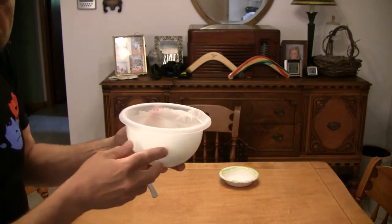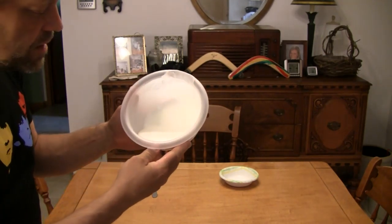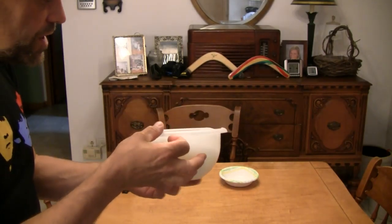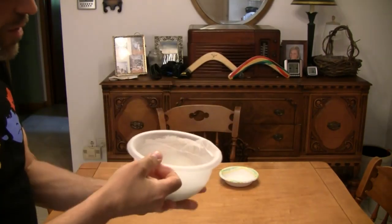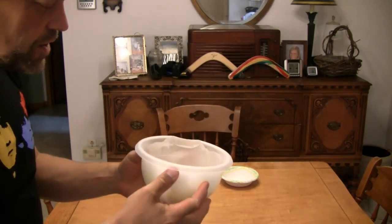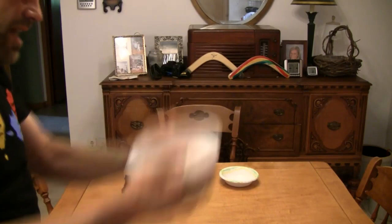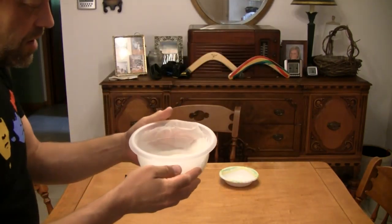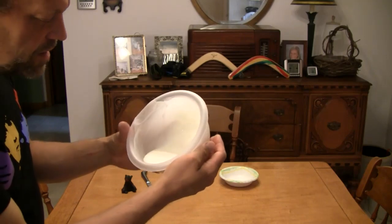But wait a minute — is it actually a liquid, or is it a solid? Could you do this if this were a liquid? I don't think so, but wait a minute — it is a liquid. Could you do this if it were a liquid without spilling it all over the place? I don't think so, but look — it remains a liquid.